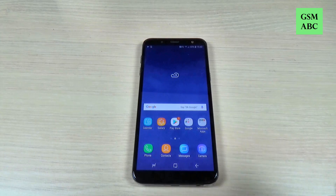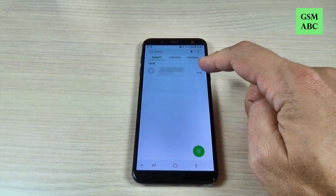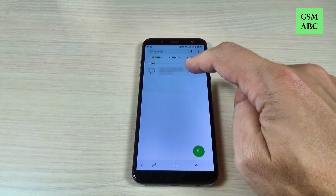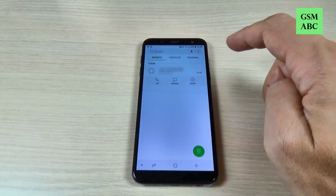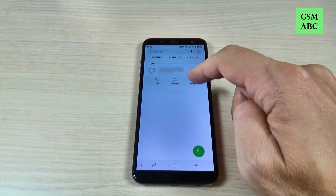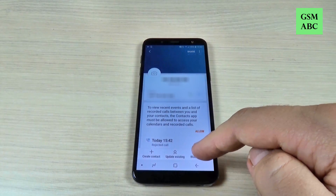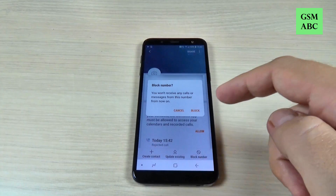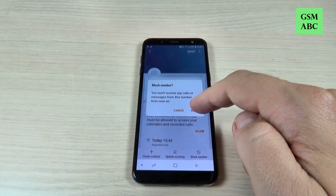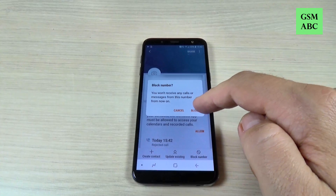To block this number just go to Phone and here is the number. Just hit on the number, then hit where you see Details, and here at the bottom we have Block Number. Just hit on that, then hit Block again and you won't receive any calls or messages from this number.